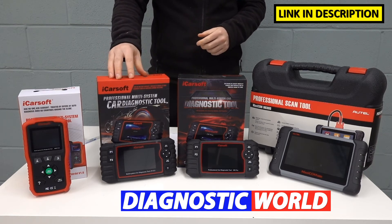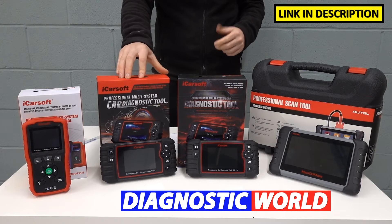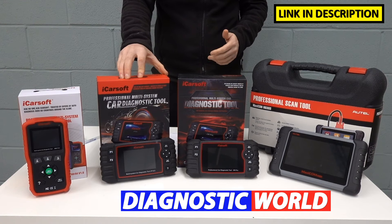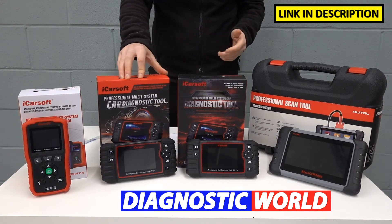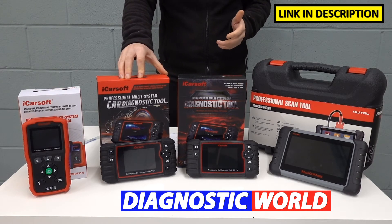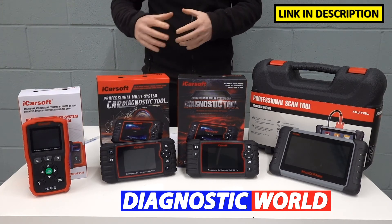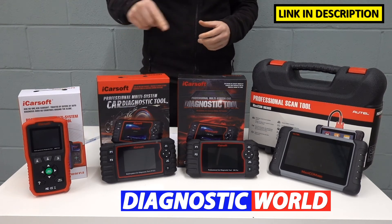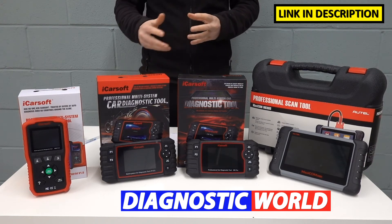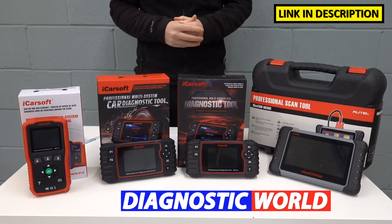Moving up to the iCarSoft JP version 2.0 — this kit will do everything that the previous kit will do. However, this has additional service functions which include electronic parking brake, diesel particulate filter deep reset and regeneration, injector coding, ABS brake bleeding, electronic throttle reset, steering angle sensor, and new battery registration and reset. It's important to point out that the functions I've just mentioned don't work on all vehicles. I'll put an email address in the description — send the guys at Diagnostic World a quick message with your vehicle VIN number and they will check whether any of these functions will work on your vehicle.